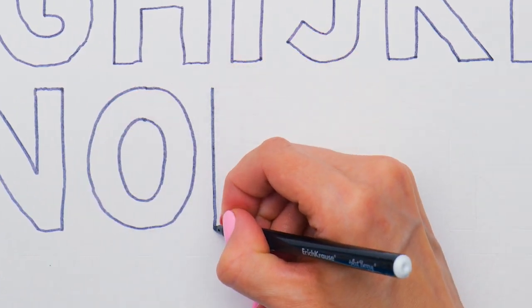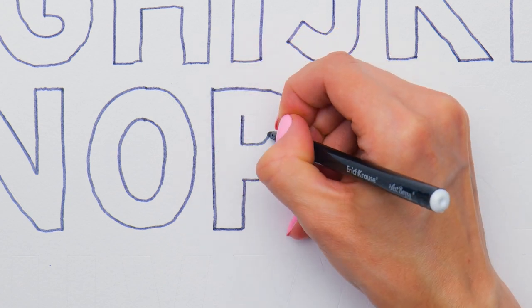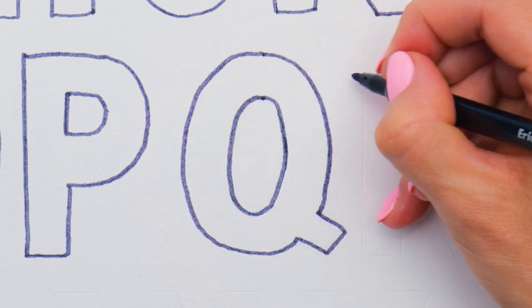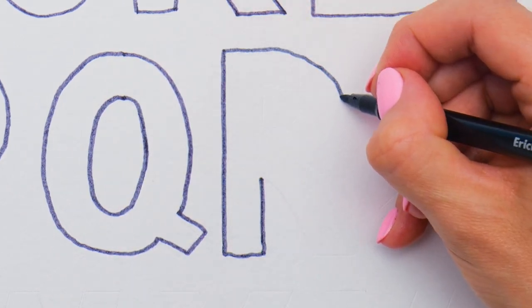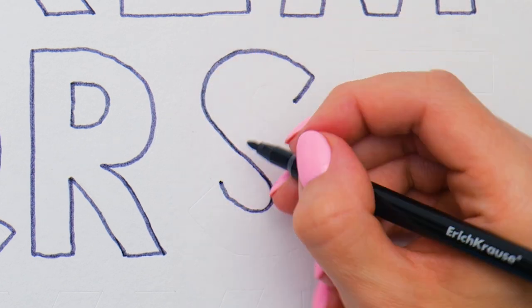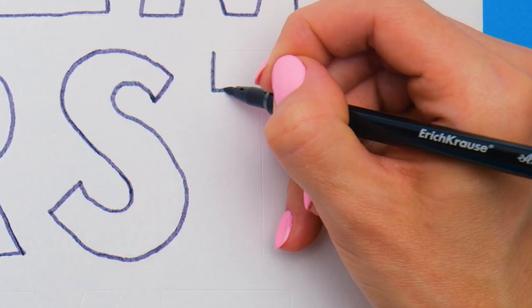O. Octopus. P. Parrot — Arrr! Q. Quail. R. Rabbit, of course. S. Snake.